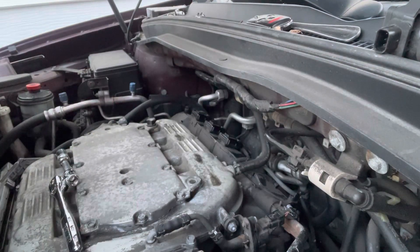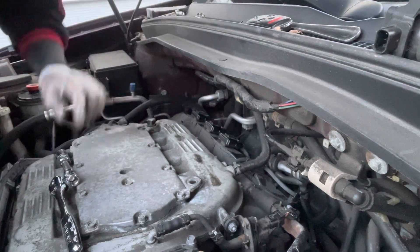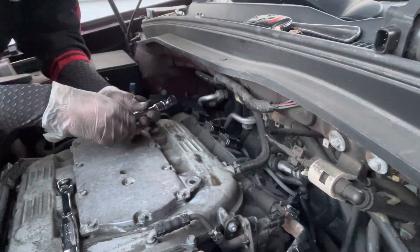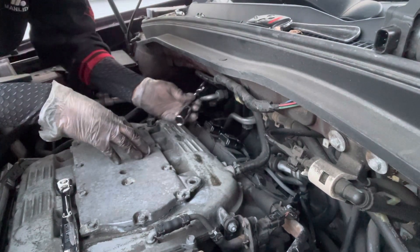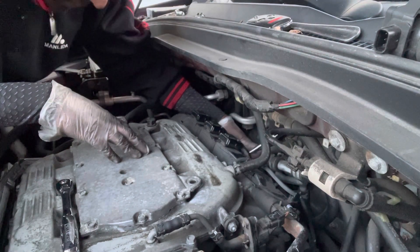Alright guys, so I was able to take the coils out — it was not easy for me, but I somehow managed to do it. So now I'm going to take the spark plug out on the second one; I did the first one already.